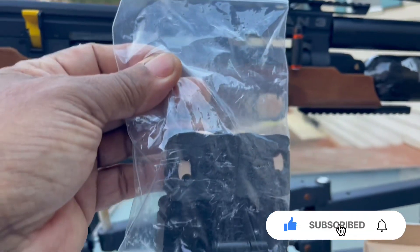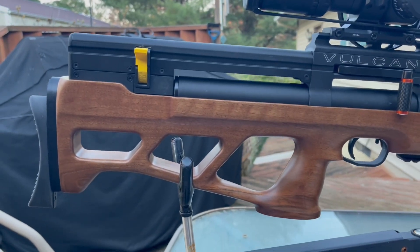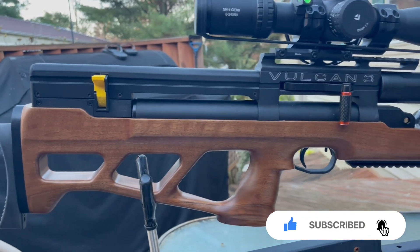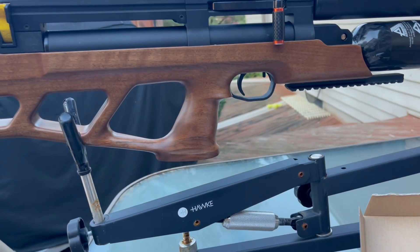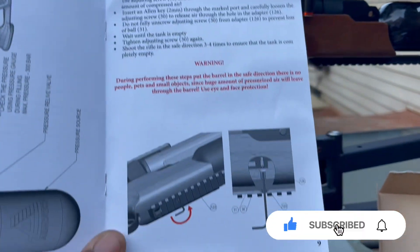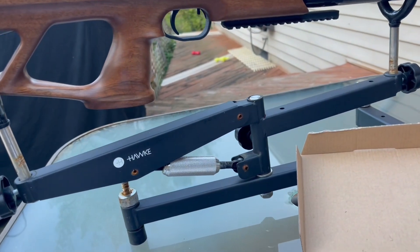I'm using the car magazines instead of the factory mags — nothing wrong with factory mags, but I needed a single-shot loader. I ended up getting two extra factory mags — 14-round magazines. The shrouded barrel is a CZ unchoked barrel.